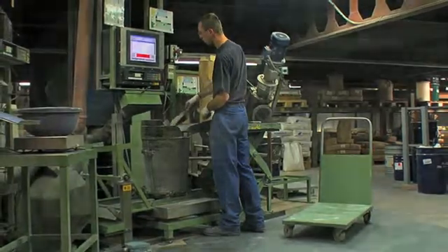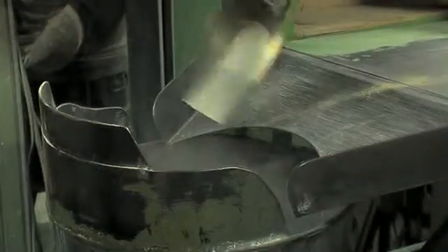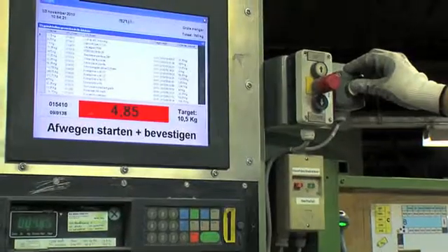For decades, Lastech laboratories have been developing formulas which has resulted in superior welding quality. We mix various raw materials together for this purpose.